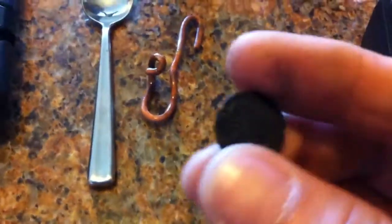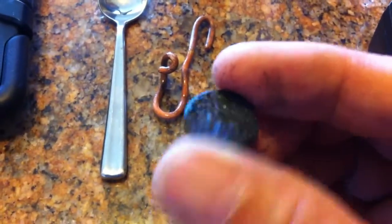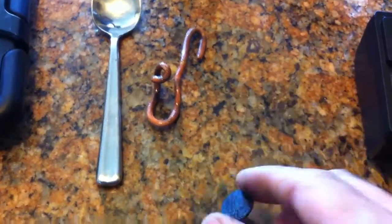We've got this coin that... I already tried the aluminum and vinegar. It didn't work out. I don't know what's under here, so we're gonna do it this way.